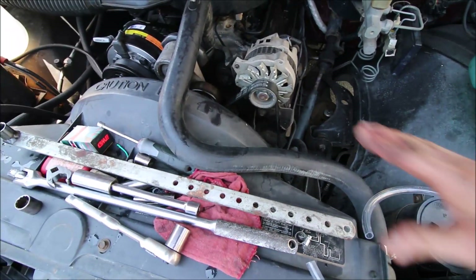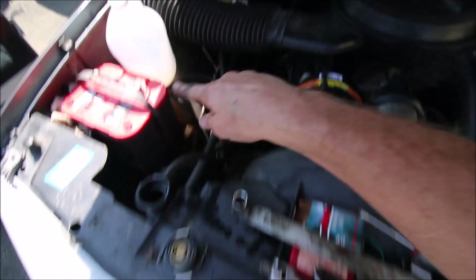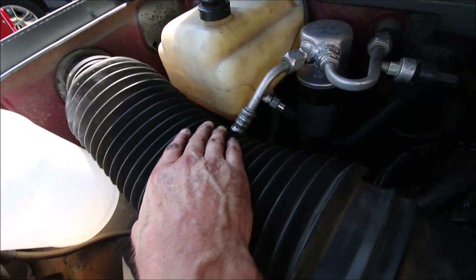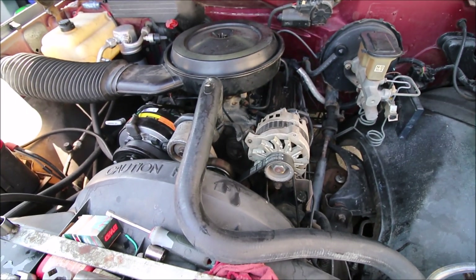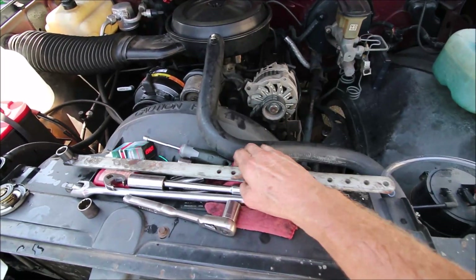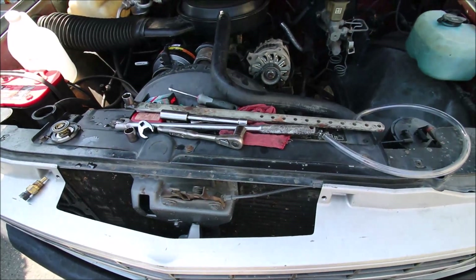Once you've cleared your code and got your belt back in order, put your coolant back in, run it, warm it up, get the thermostat opened up, and make sure your coolant is at the proper level. Check your overflow and make sure it's at the proper level. Go for a test drive and see how you did. Good luck — I'll put some links down below for some of these tools. They actually make a belt tensioner tool and kits of crow's feet, so I'll give you some options. Thanks!